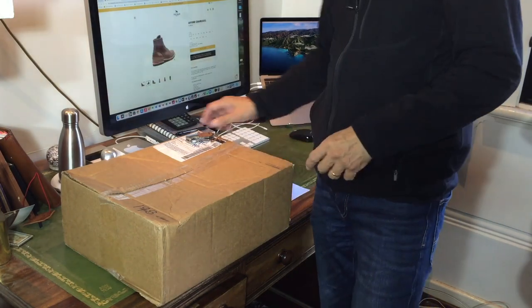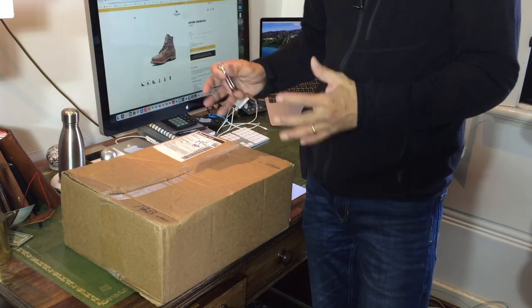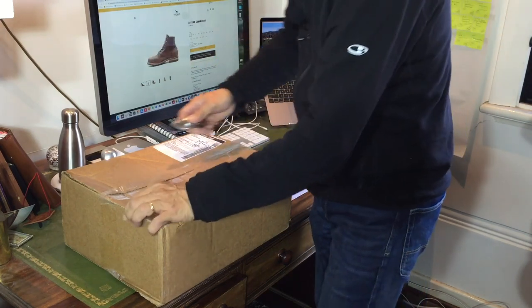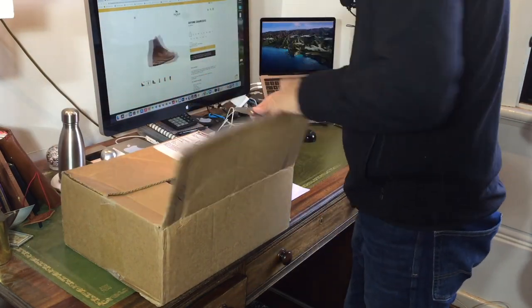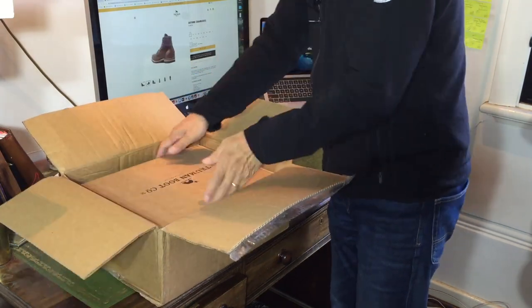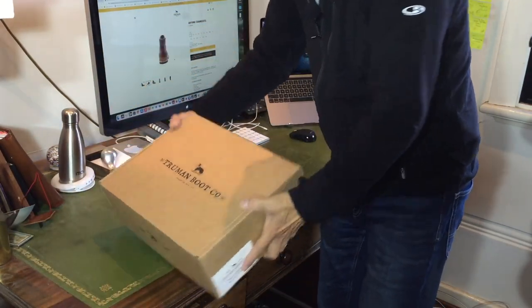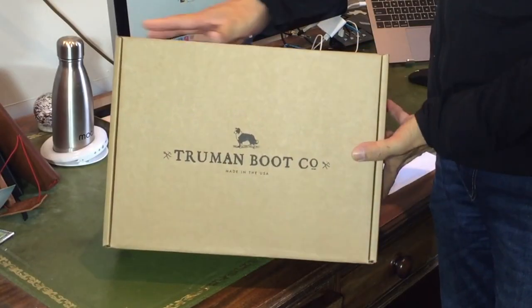Anyway, I'm really quite excited, so let's get down to it — particularly as it took nearly four weeks to get to me. Let's open this up. Inside the shipping box is the Truman Boot Company box, with the dog Truman, the famous dog.